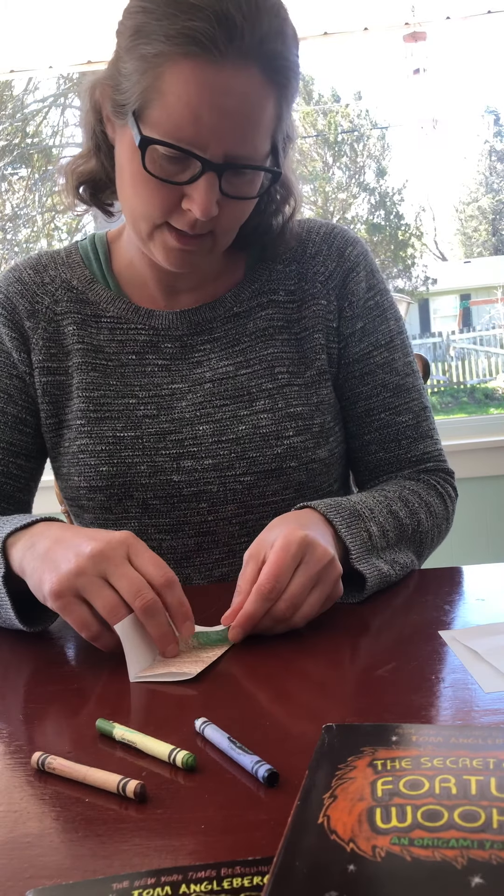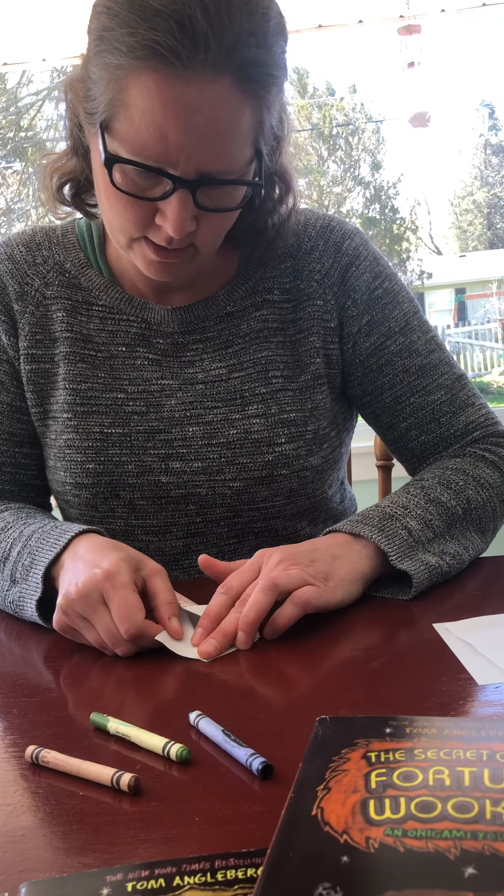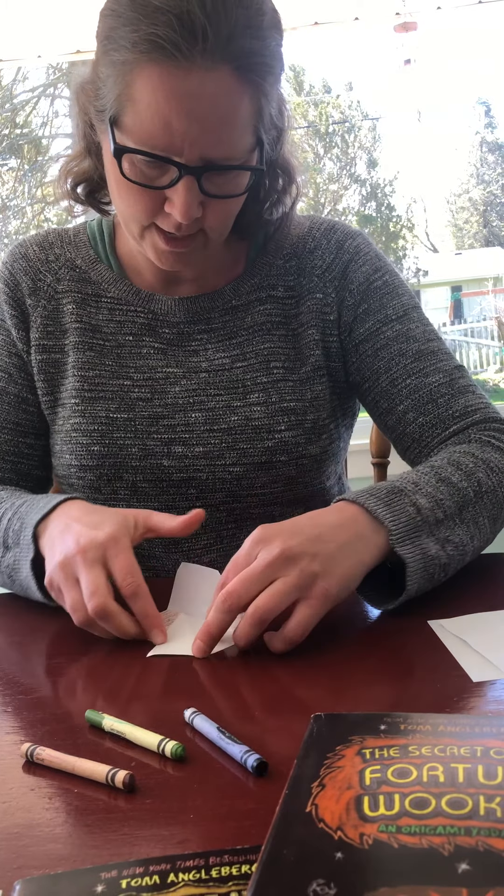I'm going to take this section and fold that out as well.